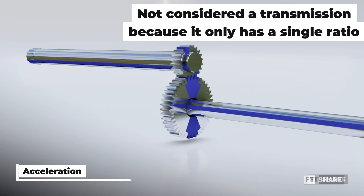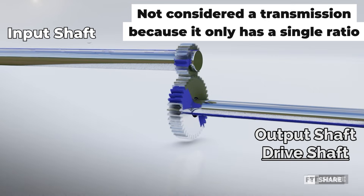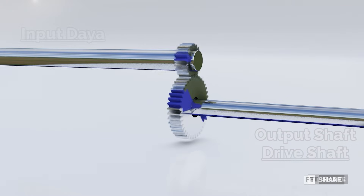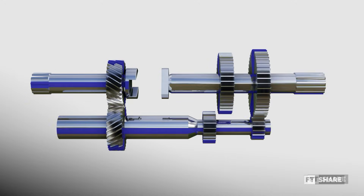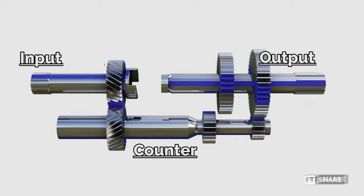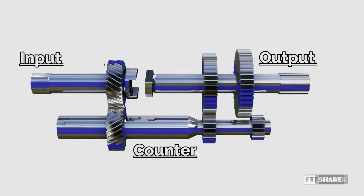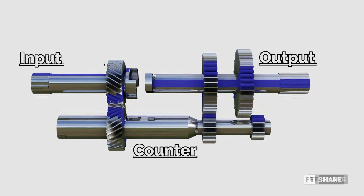Before the sliding mesh transmission was introduced, vehicles at that time only used a single gear ratio to start and reach their maximum top speed. Naturally, a single gear ratio was highly inefficient because it had to accommodate both starting and reaching the top speed. Because of the lack of gear ratios and shifting, this system wasn't even considered a transmission. Returning to the sliding mesh as the first recognized transmission, this system consisted of multiple pairs of gears – first, second, and third gear – and for four-wheeled vehicles, we would also find a reverse gear as the fourth ratio. However, despite having more gear ratios, the conventional sliding mesh transmission had its drawbacks. It was difficult to shift gears smoothly while the vehicle was in motion, due to the lack of synchronization to assist with the shifting process. As a result, when shifting gears forcibly, you would hear a grinding noise between the gears, which could cause wear over time.